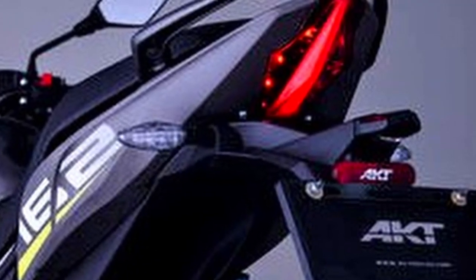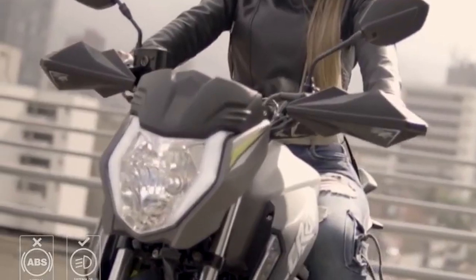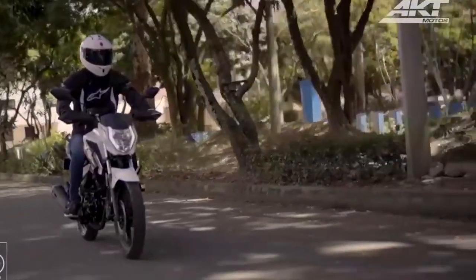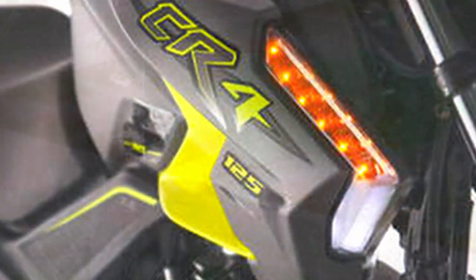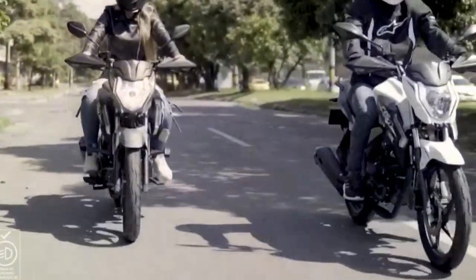En cuanto a las luces, se mantiene lo mismo que ya teníamos en la versión anterior. En el stop tenemos luz LED y me gusta el diseño ya que es delgada y se asemeja a un stop de deportiva. En los direccionales traseros conserva también LED; el tamaño sí es un poco grande pero bastante funcionales para hacerse notar. En la luz delantera siguen con la misma luz amarilla tradicional, y para intentar compensar la estética tiene una tira LED en las orillas parecida a la farola de la Duke 390. Tenemos las direccionales integradas en las pastas del tanque y también son LED, lo que las hace aún más llamativas. En resumen, trae un sistema de iluminación con lo necesario para la ciudad; sin embargo, si tienes planeado viajar de noche, cambia la luz principal a LED porque te hará pasar bastante trabajo.